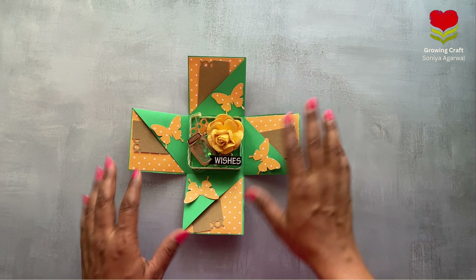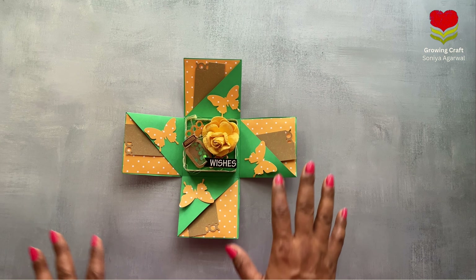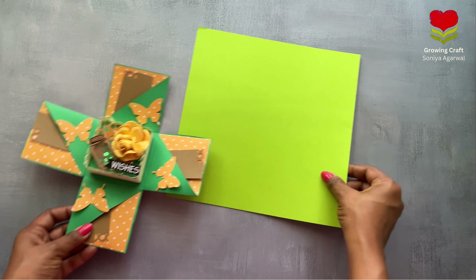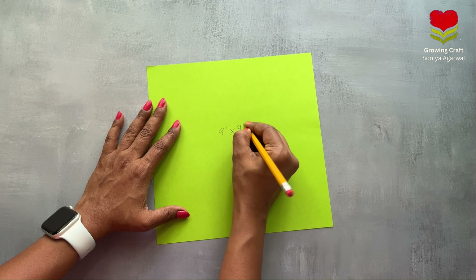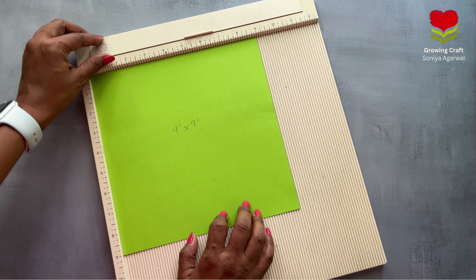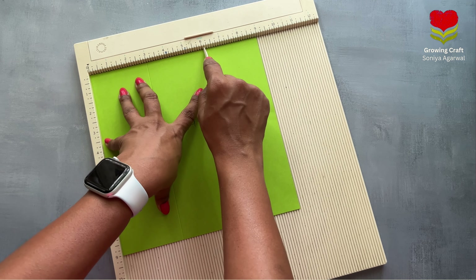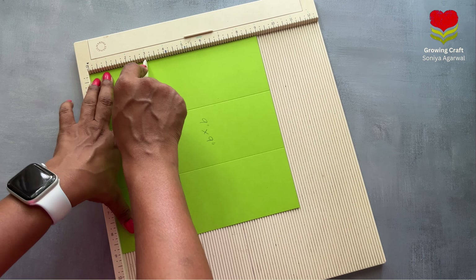First we need to create the base of this explosion box card. For this we need paper of size nine inches by nine inches — we will be using inches for all measurements. Take your scoring tool and you just need to score it at margins of three inches, three inches, three inches, and three inches — equally dividing it. That gives us three inches, then six inches, and the leftover. Then rotate and repeat the same process.